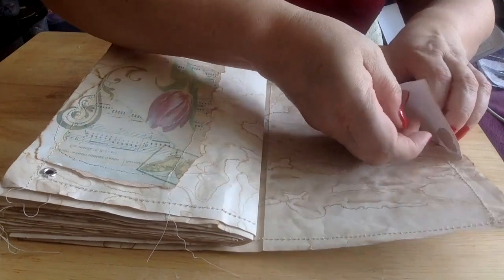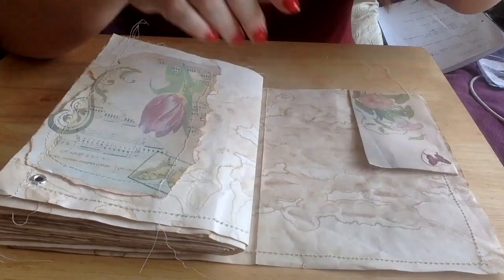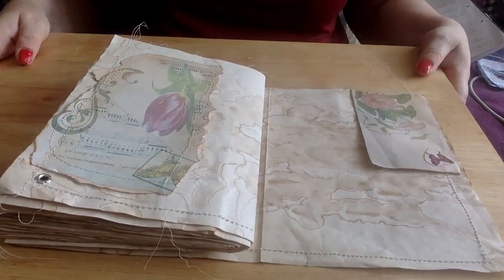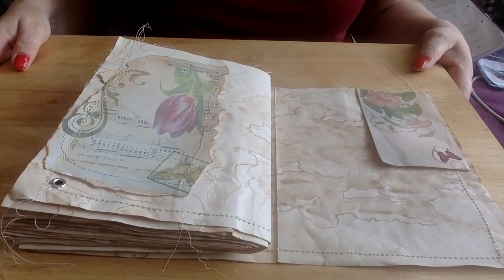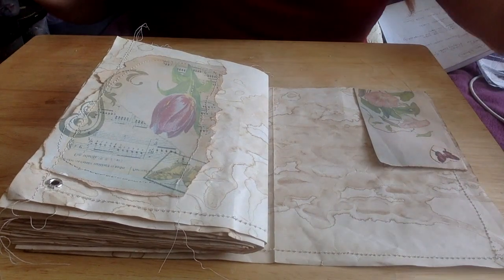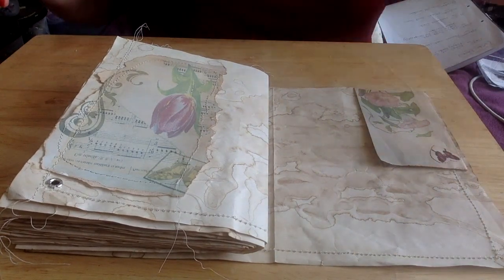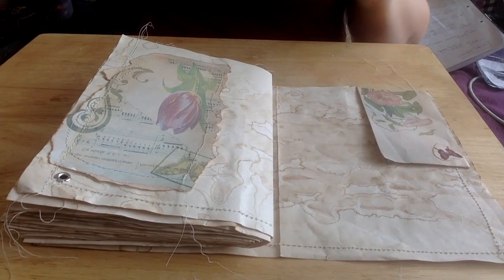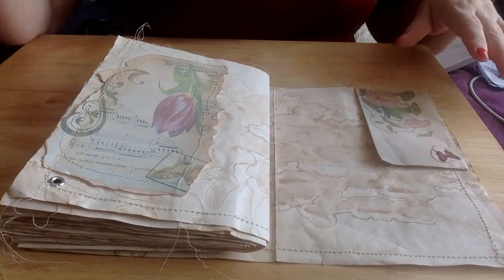I am going to be doing this upside down because my camera is in front of me — it's on my Mac. Please bear with me. I kind of have a little bit of an idea of where I'm going with this, but I kind of don't.